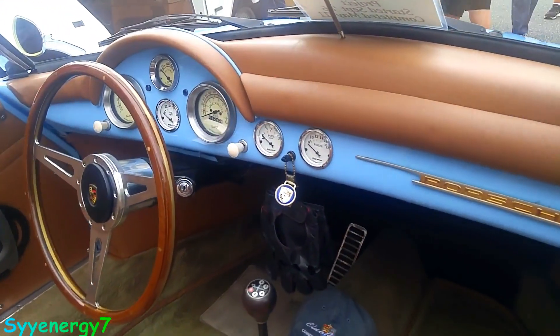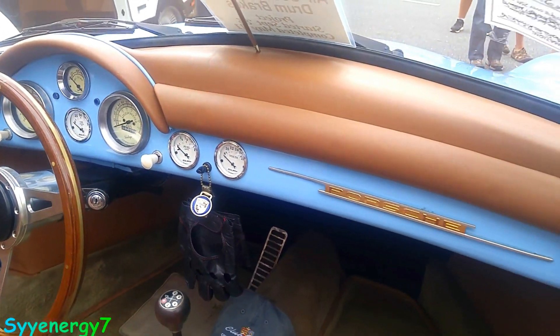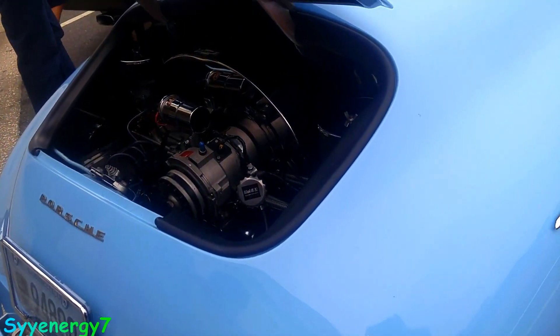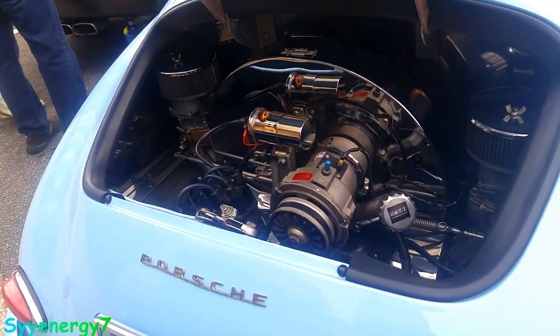You can see the gauge package. And a sweet motor — I guess it's dual carbs on there, I believe.